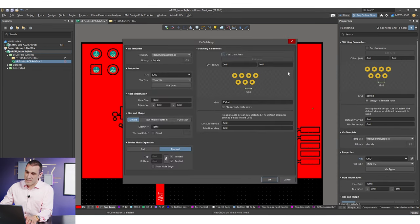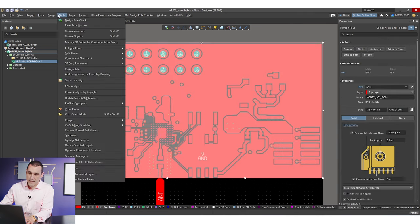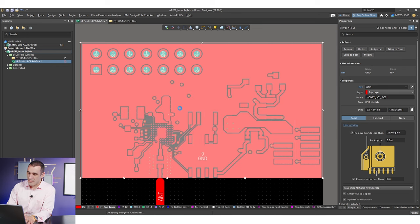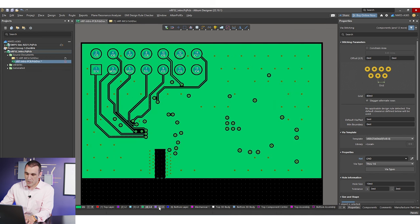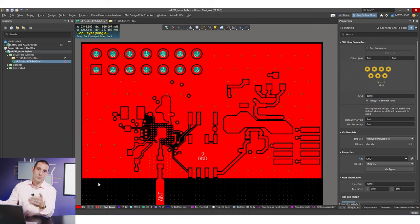You should naturally put your spacing smaller. A good place to start is to look at your board size, think about how many stitching vias you need and where, and use that as a guide. If I select those vias, delete them, go back to the tool, and change the spacing to 80 mils, you'll see a lot more stitching vias added to the ground net, located pretty much everywhere in the system. That gives us a nice low-impedance connection between all our different ground regions throughout the board and the entire stack-up.